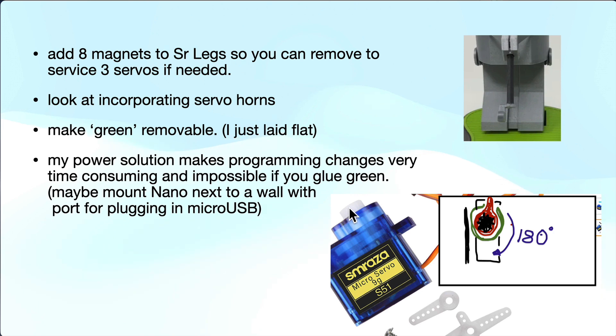These servos are really precise and they're hard to get a good attachment to. The servo horns that come with the servo fit really well, but they're machined with very little tolerance — tighter than you can get from FDM printing. One option is to use the actual servo horns and modify a part to grab the spline in a way that doesn't hit the wall if it has to turn 180 degrees. The green I would try to make removable too — if you glue it down it's quite hard to do troubleshooting or replace anything.